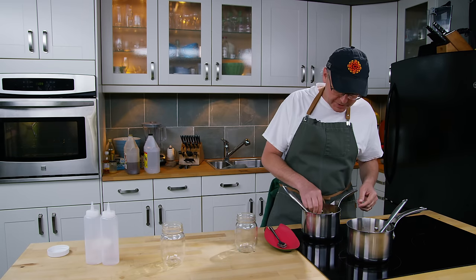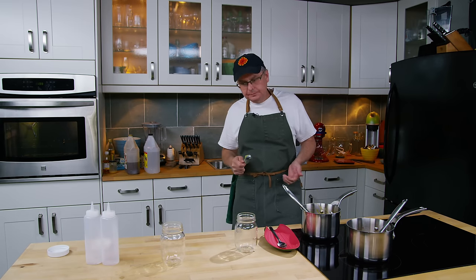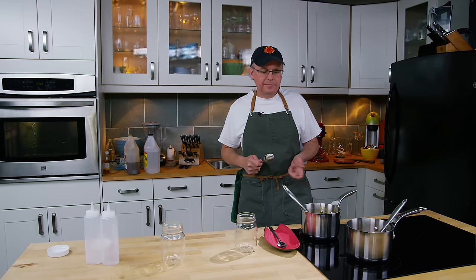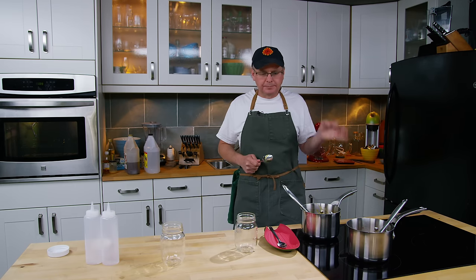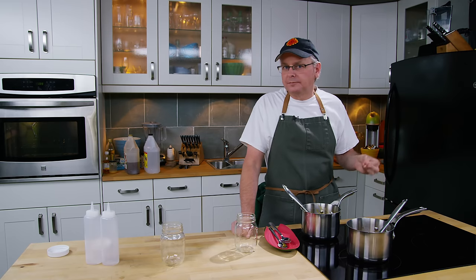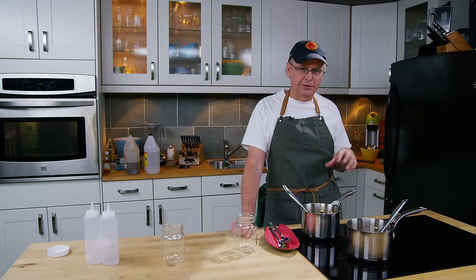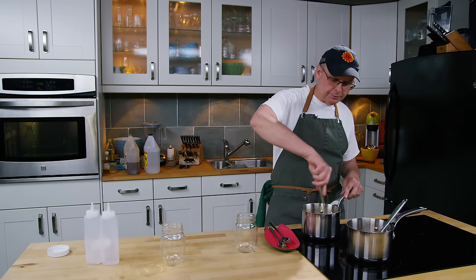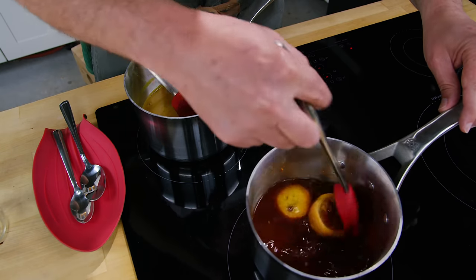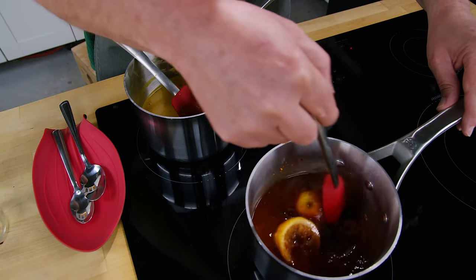Okay, the mustard one — let's see. Mustard hits right at the beginning, that mustard tang. Then a little bit of heat from that tiny bit of hot sauce, and sweetness from the brown sugar and the honey. I think that one's really good too. Now, as much as these are pretty standard recipes, you will need to balance them to your taste at home, so take your time and find out what you like.